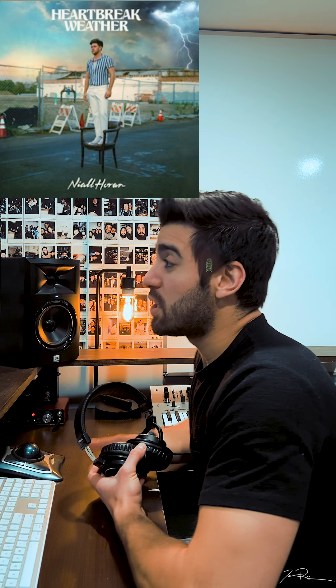As always, you can leave a comment below with the hashtag RestitutoReacting if you want me to react to and break down any of your favorite songs. I always appreciate when you guys leave comments and recommend songs. And I always appreciate when you guys check out my music under Jacob Restituto on Spotify or wherever you listen to music. I've got like 40 or 50 songs out there, so let me know what you think.